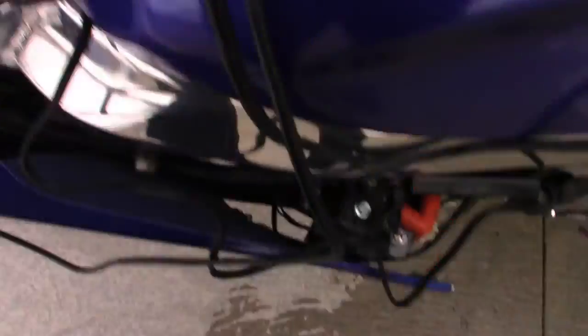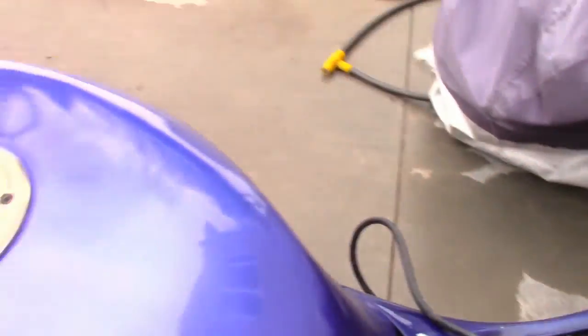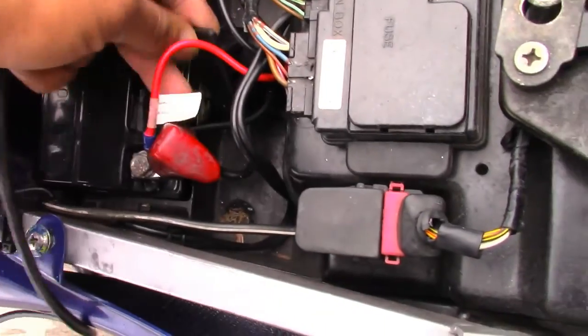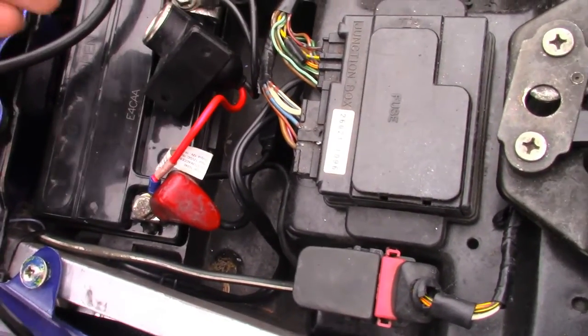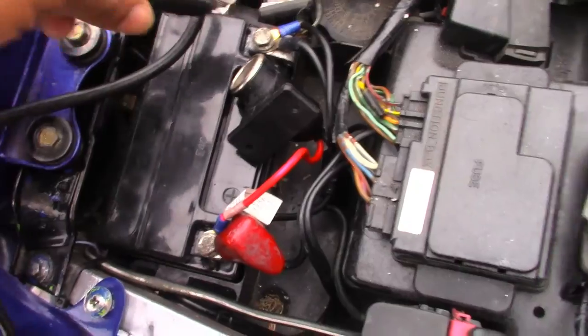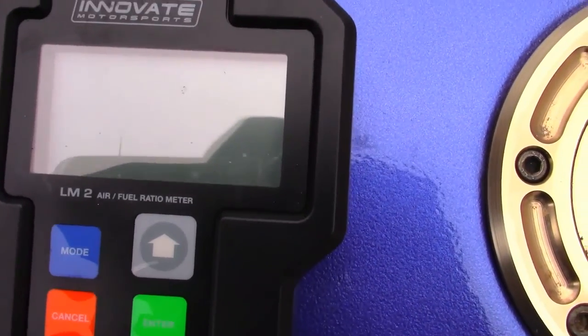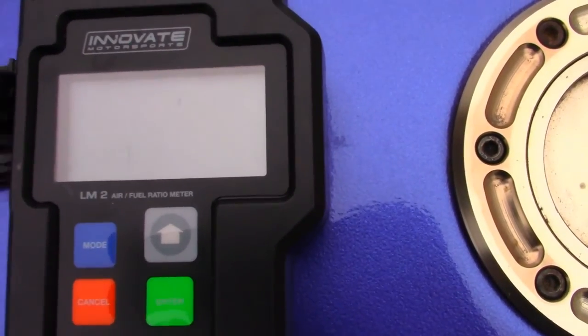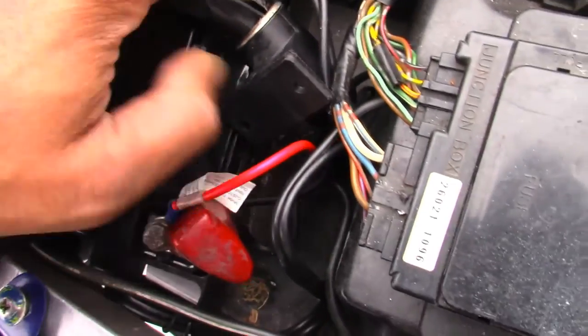Over here is the connector for the induction clamp, which I have routed to the number one ignition coil, just right there. This is the power, and it goes into — it's like a cigarette-style lighter that's wired into the battery. I would much rather just have a regular lead go into the battery and leave it there permanently. When I plug it in, you're going to see a little 'W' because the sensor needs to warm up.